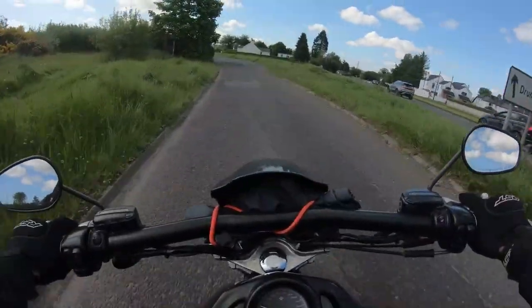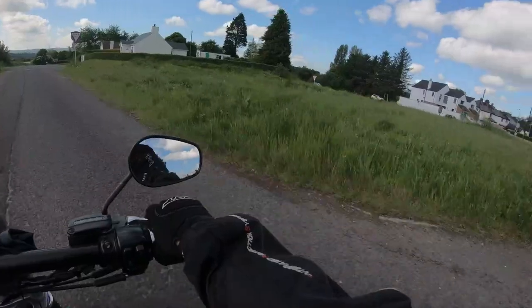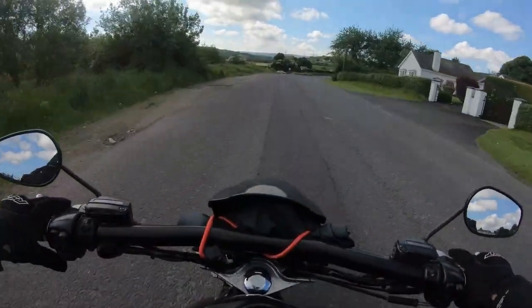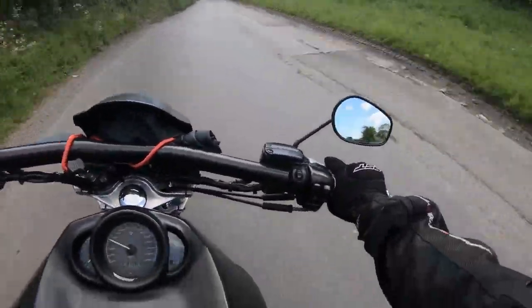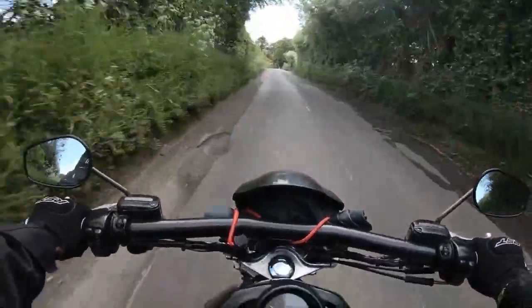I have to say, if anyone is thinking of buying a Night Rod, don't even hesitate — if you get the right one, go for it. This is an awesome bike. Very impressed with the front brakes — the fact that you get one-finger braking means a lot. That really adds to the comfort.